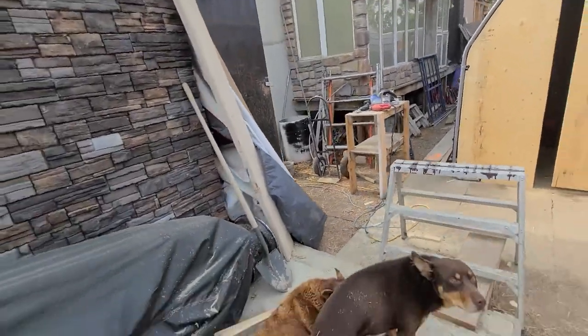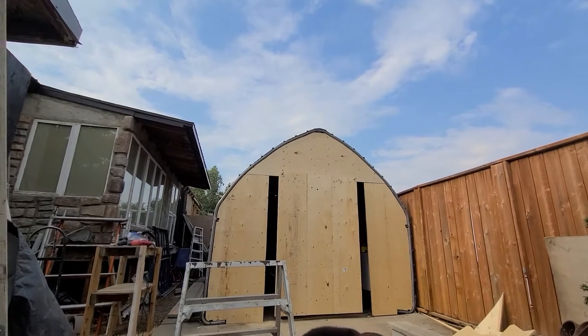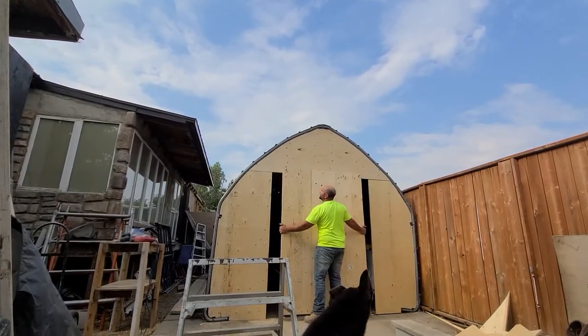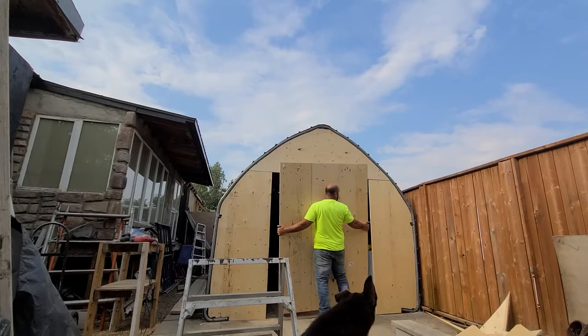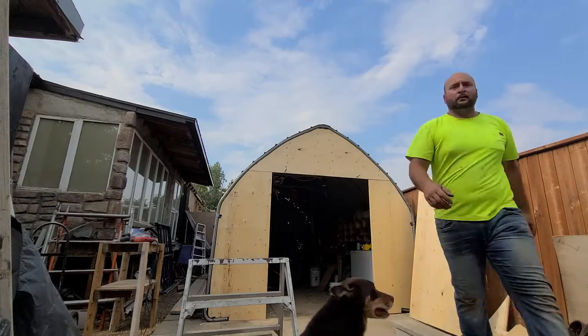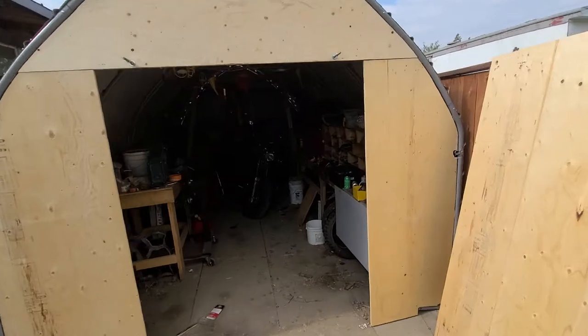I just have the door temporary so that people can't see in. I'm not really worried about people coming in here.